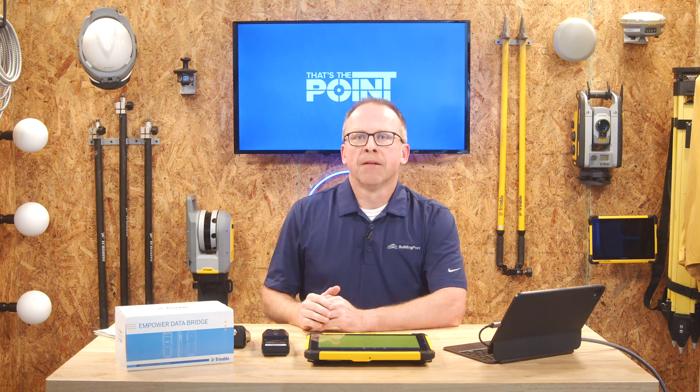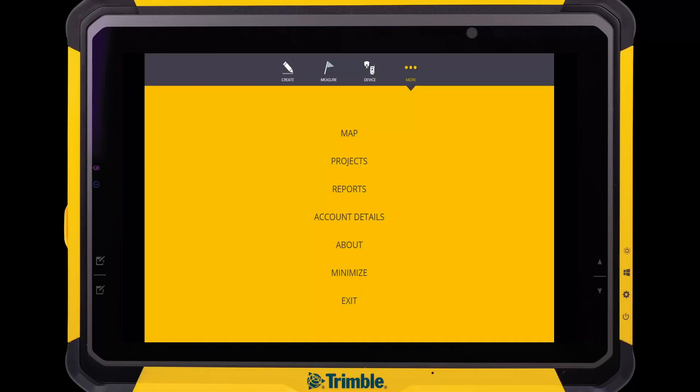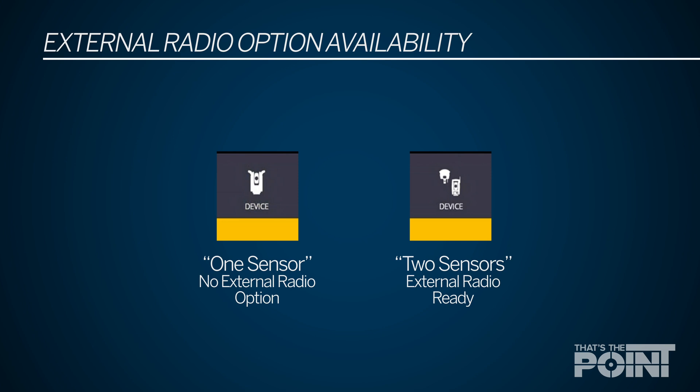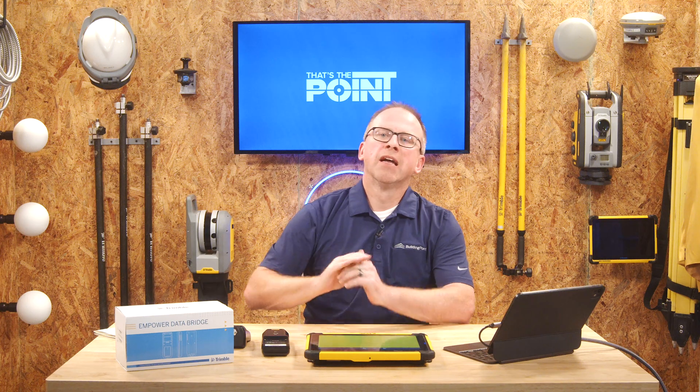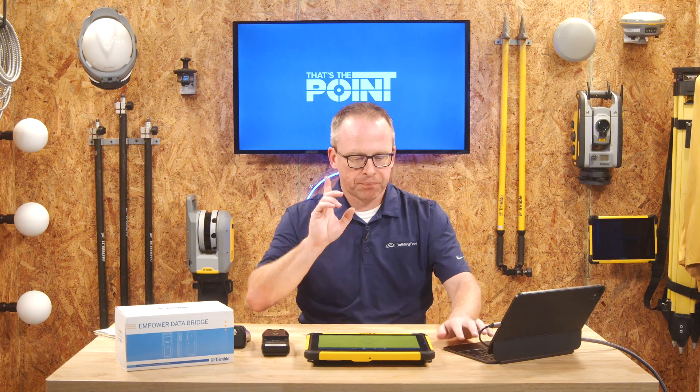Before we get started with the setup and pairing process, it's important to know that not every tablet that comes out of the Trimble factory is ready for an external radio option. Thankfully there's a relatively easy way to check: log into Field Link and on the main page look at the device icon in the top bar. On a ready tablet you'll see a little GNSS receiver and a little total station icon. On a tablet that's not enabled, you'll see just a single total station that looks like a little RPT. If you see that single total station, you'll need to reach out to your local Building Point representative to get an unlock code — it's not a cost issue, just something they unlock on the back end.